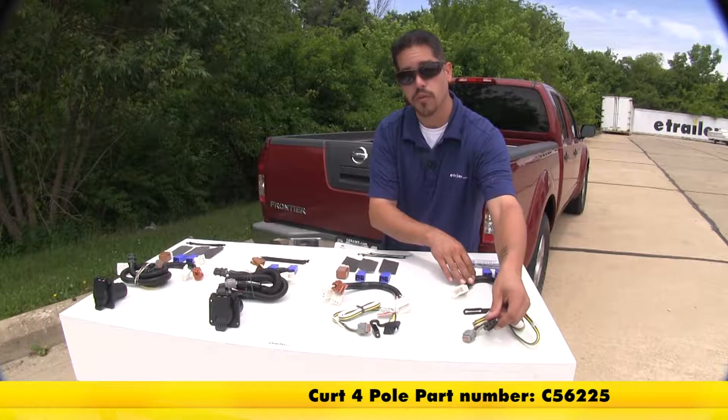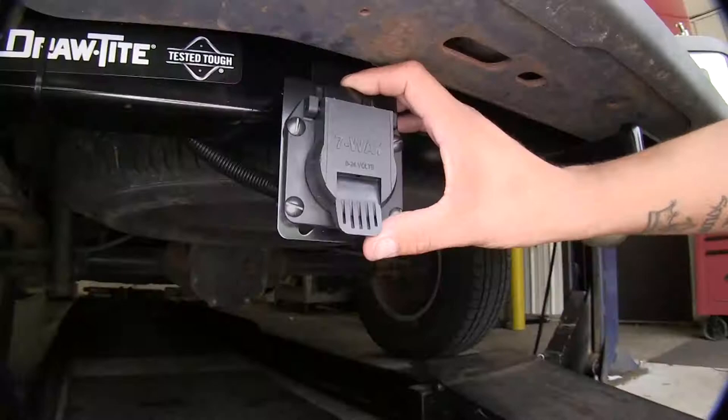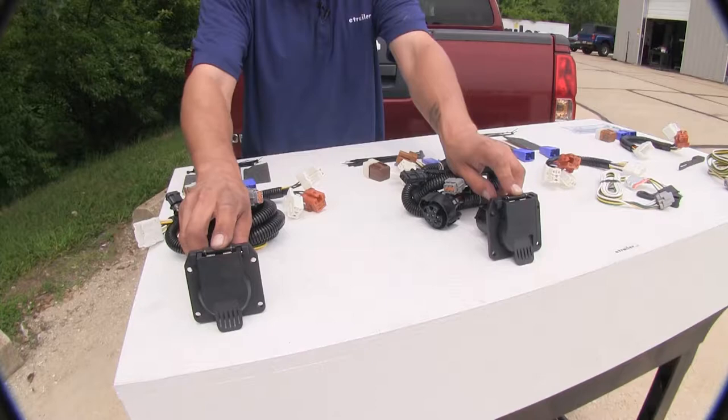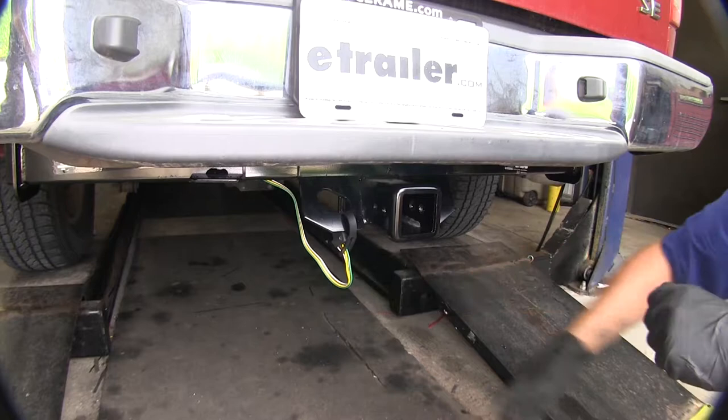The main difference between all of our wiring kits is going to be the end connector. Both the Curt and the Ticancha seven-pole kits are going to give us a seven-pole flat, and not only give us our required lights but also give us control of our brakes and a 12-volt power source. The Ticancha and Curt four-pole flat will give us all required lights — taillights, brakes, and turn signals — but we're not going to have any control over our brakes.